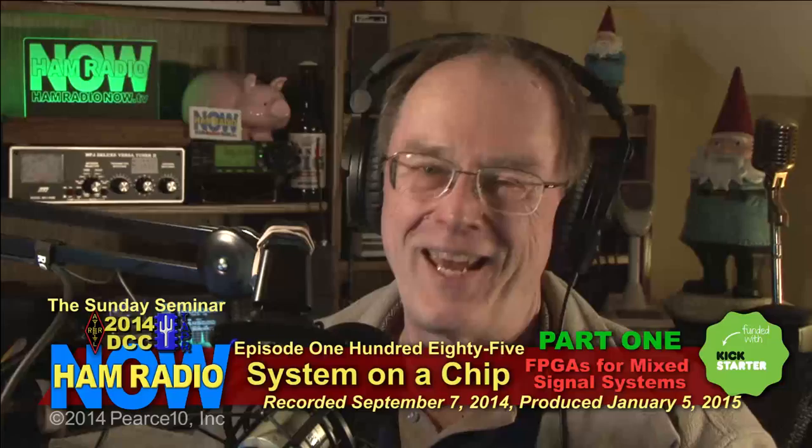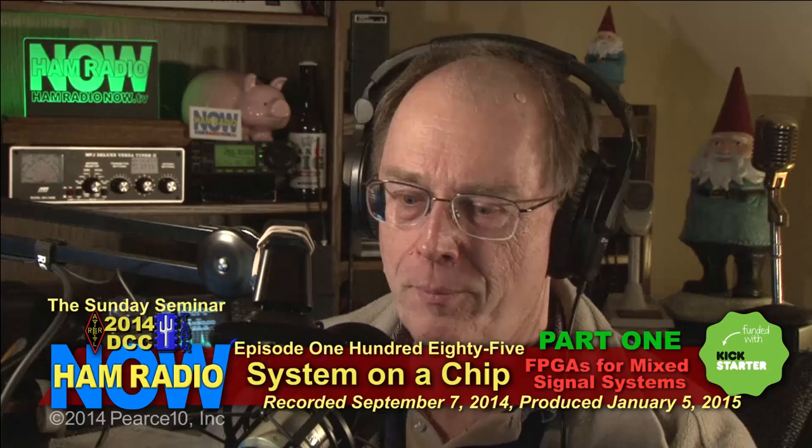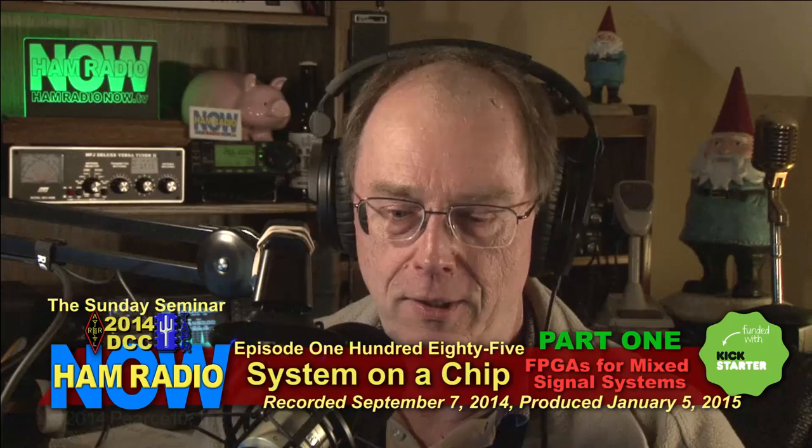Happy New Year, everybody. AMRADIO Now, Episode 185, Part 1, System on a Chip: Programming FPGAs for Mixed Signal Systems.